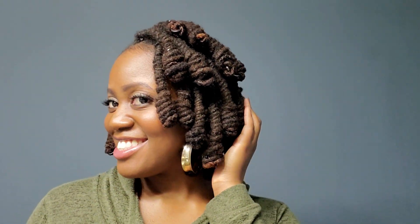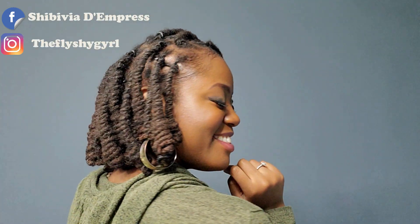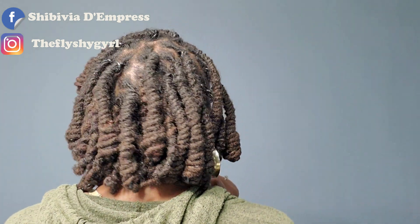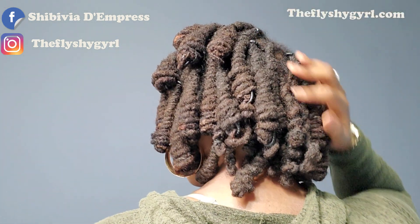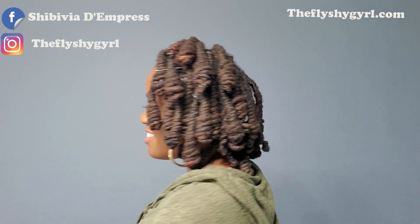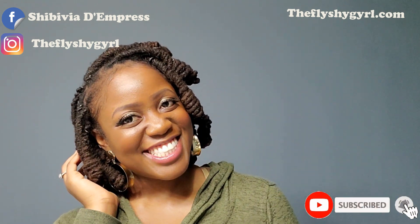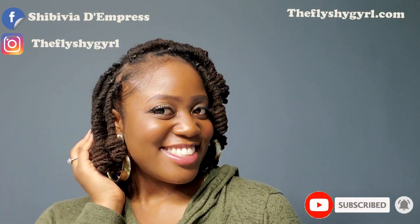And there you have it — a cute short bob-like hairdo that you can dress up or dress down, whatever you are feeling that day. Don't forget to follow me on Facebook at Shy Bivia DM Press and on Instagram at TheFlyShyGirl. You can also follow my blog at TheFlyShyGirl.com. If you liked this video, be sure to leave me a thumbs up and a comment below, and don't forget to hit that subscribe button and the notification bell for more video updates.